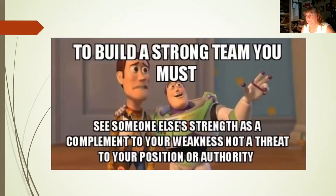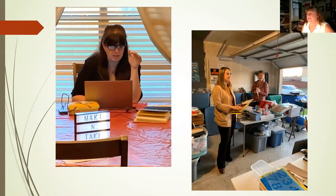To build a strong team, you must see someone else's strength as a compliment to your own weakness, not a threat to your position or authority. We're a stronger and more effective team for having come together. I've found we are more respectful of each other's fields — I'll hear speech therapists asking the OT questions and it doesn't matter whose student it is; we're here to help students. At the make and take, there is no authority. It may be my house and my materials, but I'm not in charge — I'm just sharing what I have.